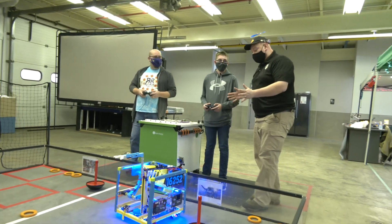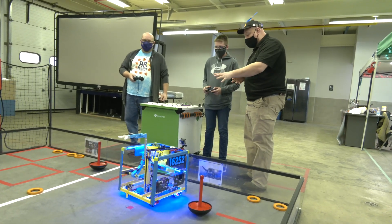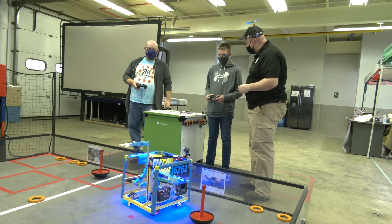Alright, so Brock, let's go right through on this. Let's pick up one of the rings and I want to see it shoot back out. Tell me about what's gone into some of the mechanisms here on this robot.